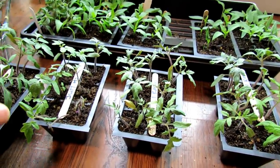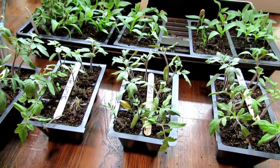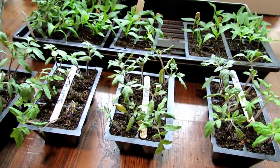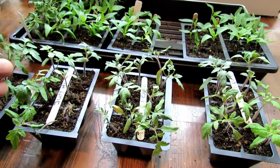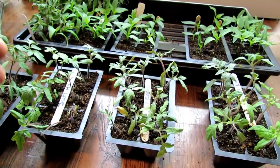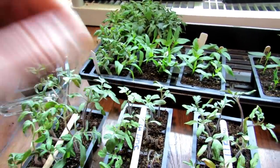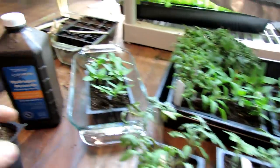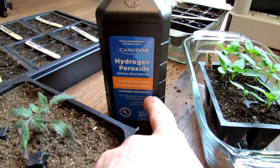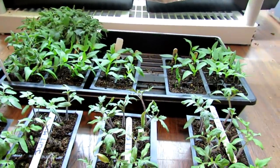To treat fungus gnats, use a 4-to-1 ratio — four parts water to one part hydrogen peroxide. Let it go for three days. If it looks like they're getting under control, let it be. If not, give them another dose at a 4-to-1 ratio. Just make sure the higher number, the 4, is water and the lower number is hydrogen peroxide. When you go to the store, double-check that it says 3% — this is all done with 3% hydrogen peroxide.